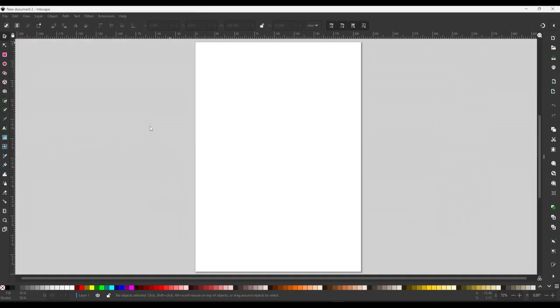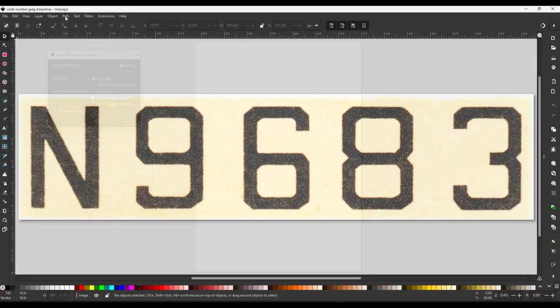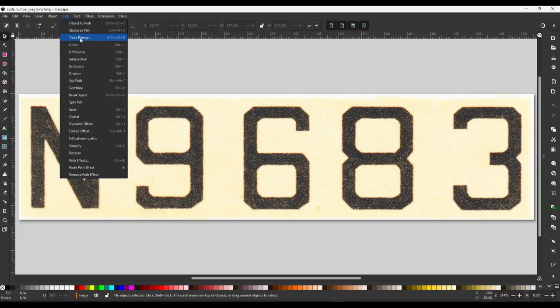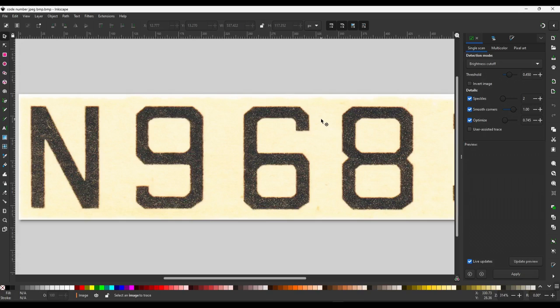I'm bringing in a bitmap crop section of the scan under these settings. In Inkscape, I can select a tool called Trace Bitmap. This brings up a drop-down menu with several tabs to choose from. I'm selecting single scan and then brightness cut-off. There are also sliders that help with the quality of the trace, and it's just a matter of experimenting to find what works best. I'll click on the image to get a preview, and if I'm happy with that, I'll click Apply.